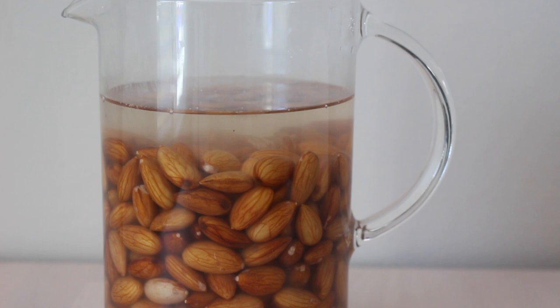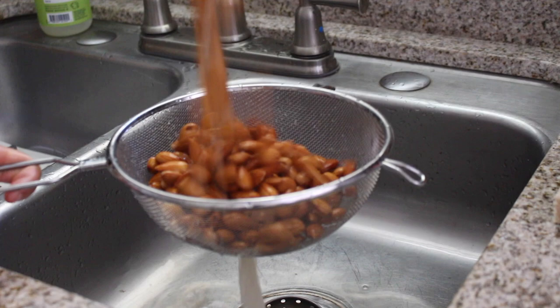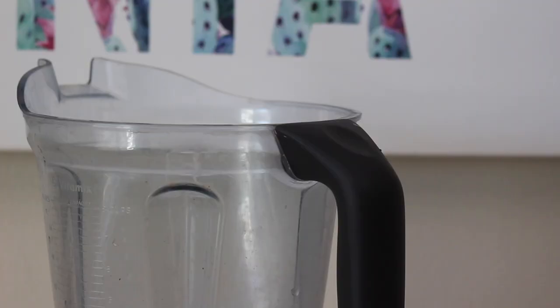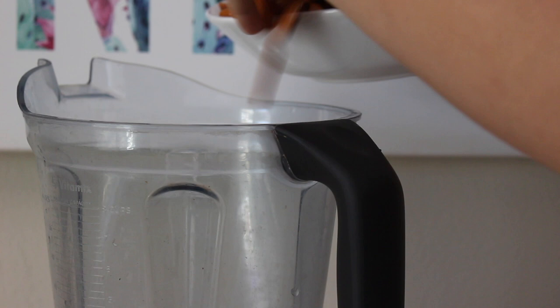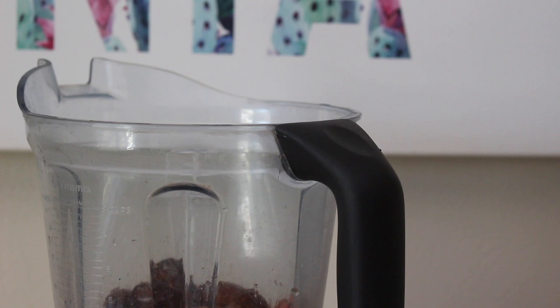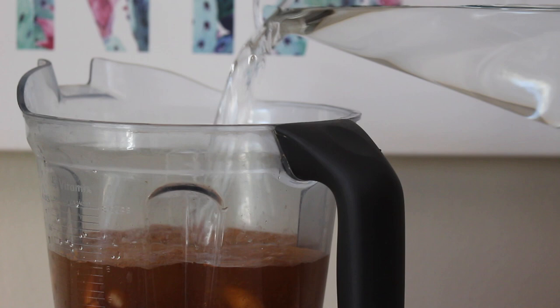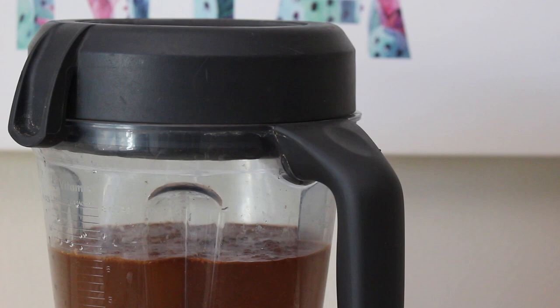The first step in making almond milk is soaking your almonds overnight in the fridge for 24 hours. Then drain them and place them in your high-speed blender — using a high-speed blender is really important because it blends everything smoothly. Along with the almonds, add some pitted medjool dates, vanilla extract, cinnamon, a pinch of salt, and cold filtered water. Blend on high for three to five minutes until as smooth as possible.